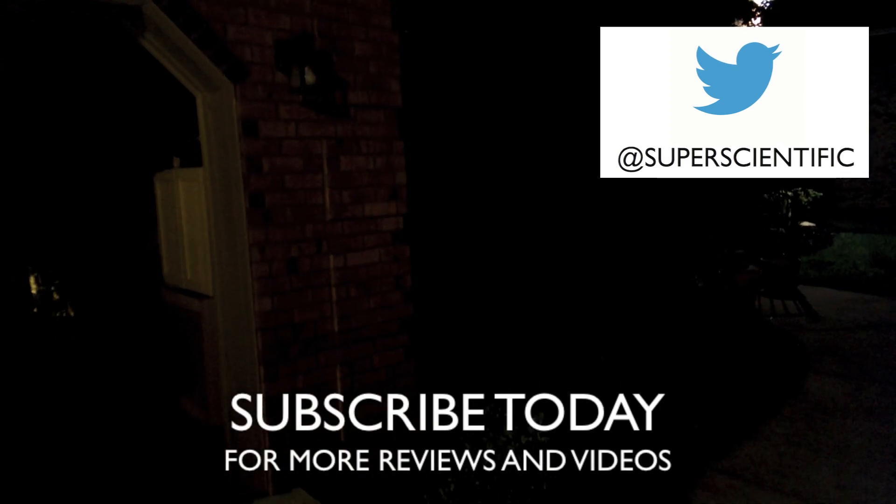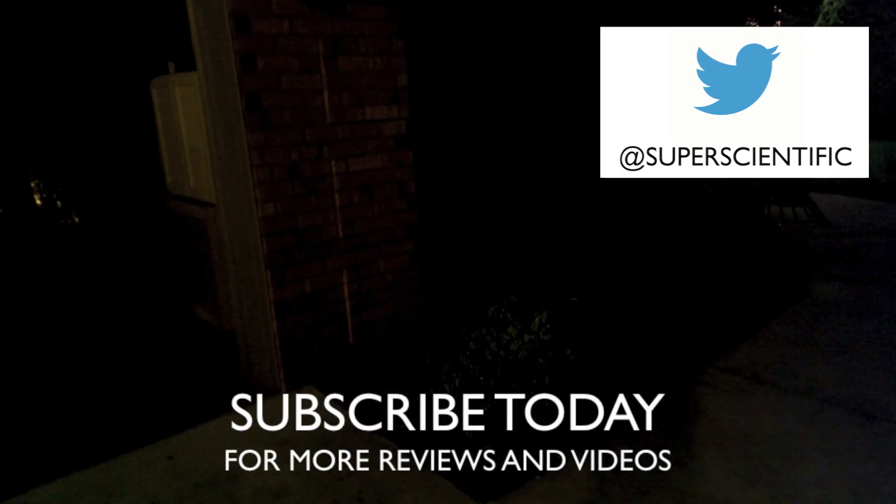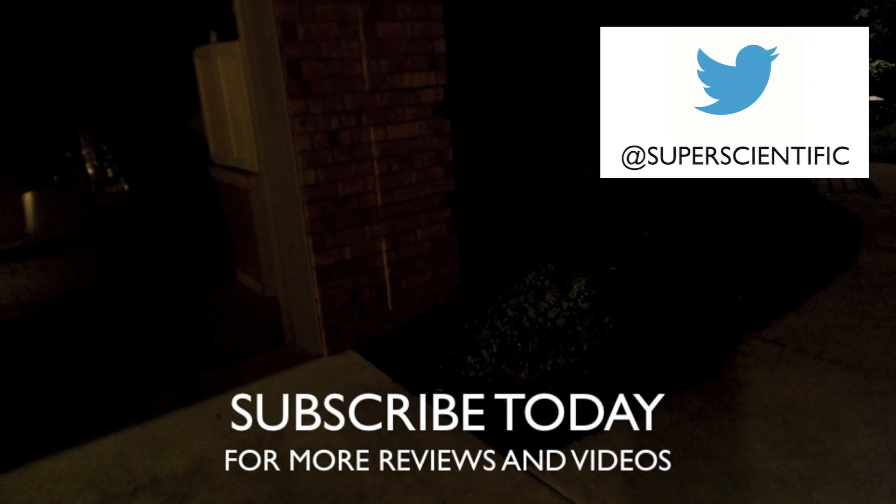This is pitch dark with just some flood lights outside and it looks fantastic. Make sure you watch the Samsung Galaxy S4 versus HTC One low light comparison video, because that's where this footage is from. If the camera on the HTC One was holding you back from buying one, don't let it — because it's a great camera.